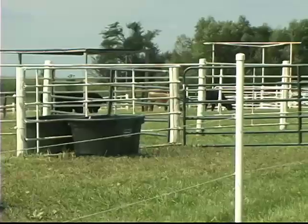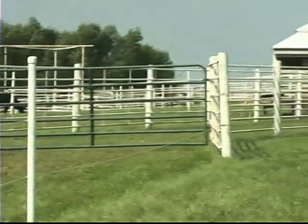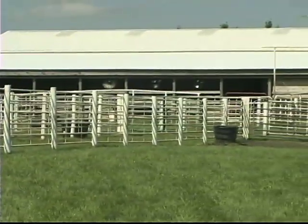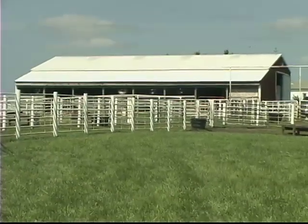It worked good because after we bought this place our funds were a little bit low and you gotta cut corners every time you can. I'm not much of a carpenter — if I can't cut it with a chainsaw or Sawzall, it doesn't need to be cut.